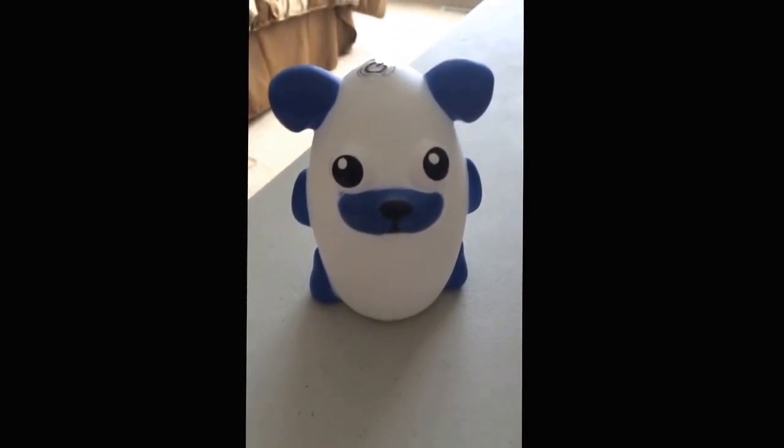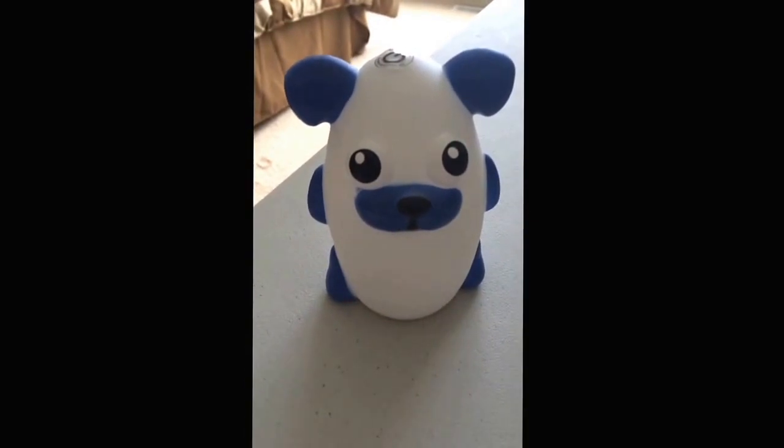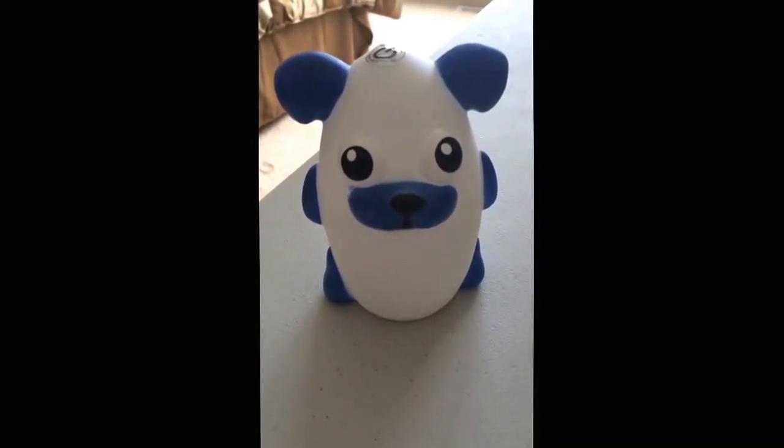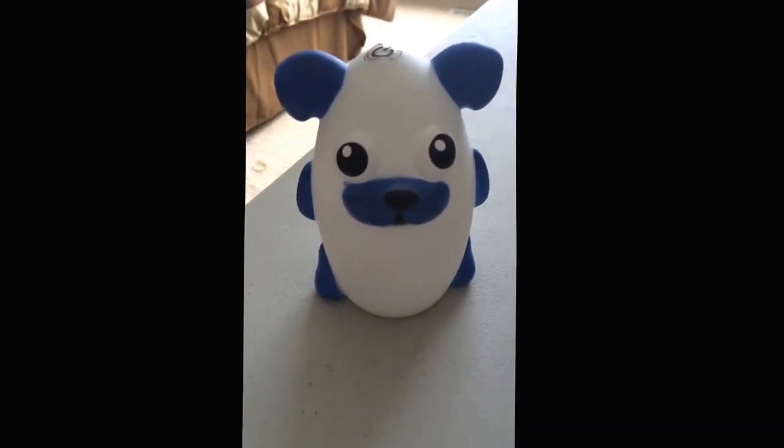Hi, you're on with Mommy Life with Maria. What I'm reviewing today is this Bright Time Buddies dog that I received for free in exchange for my honest review. It's for ages three and older.